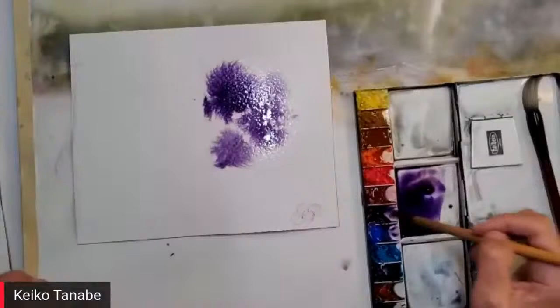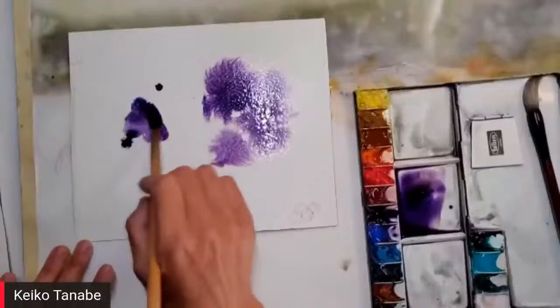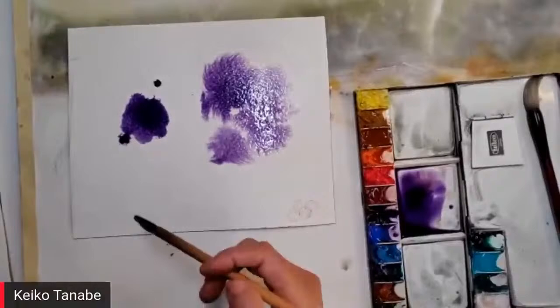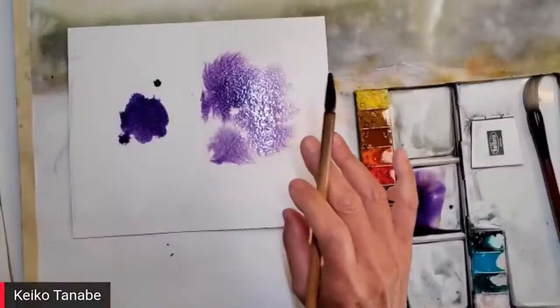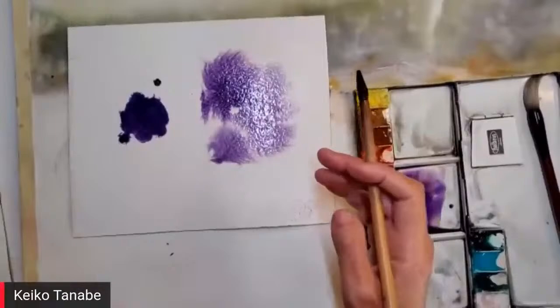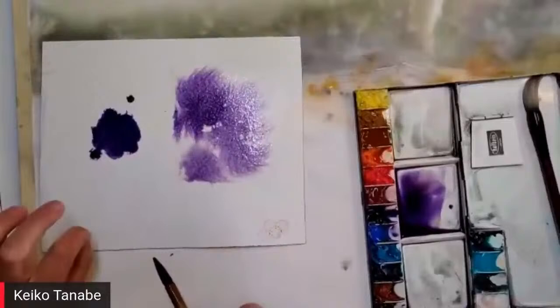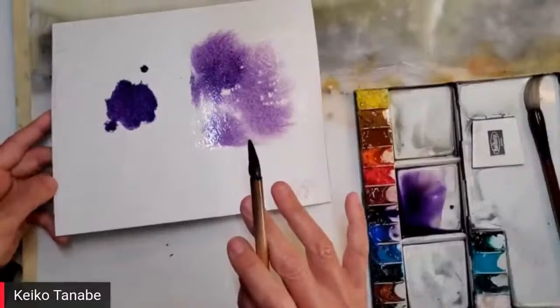On this dry side, I'm dropping paints too, but the paint doesn't spread — you can really control where it goes. With wet-on-wet you don't have control, but it's fun. With dry paper you have total control — also fun, but a different effect. It's very important as an artist to know which technique you want to use, because it creates a totally different atmosphere and mood in your painting.